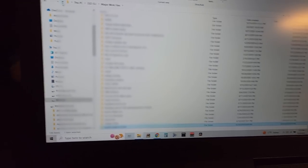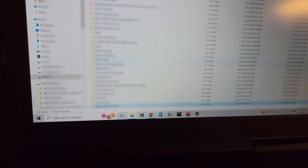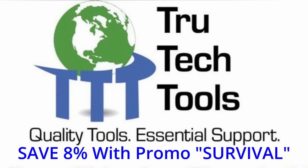I'm putting together another video here. Each video has things I like and don't like about it - we're talking stuff from two years ago or longer. I made a mistake on this one and was hesitant to show it, but let's do it. This video is brought to you in part by TruTech Tools - quality tools, essential support.